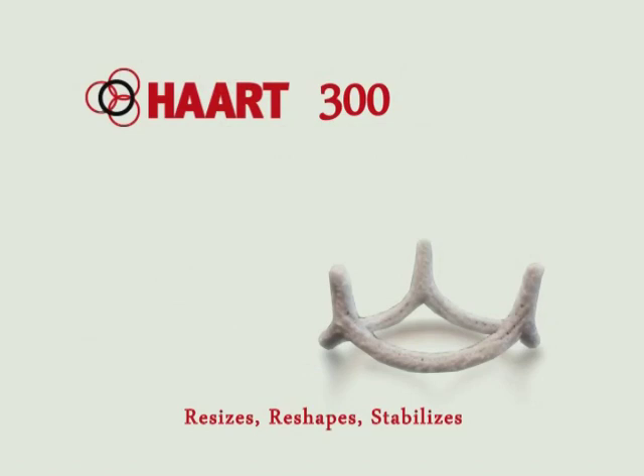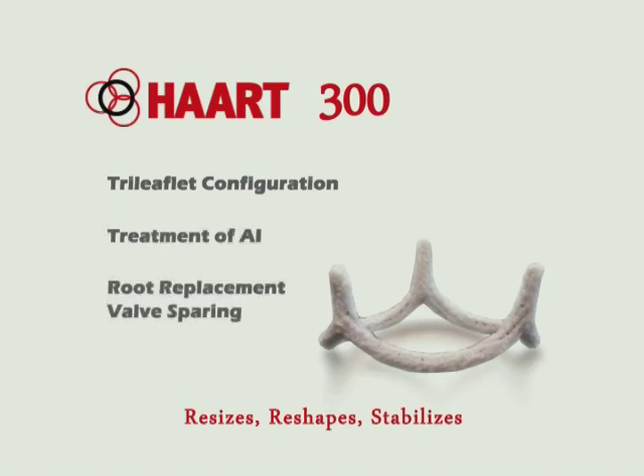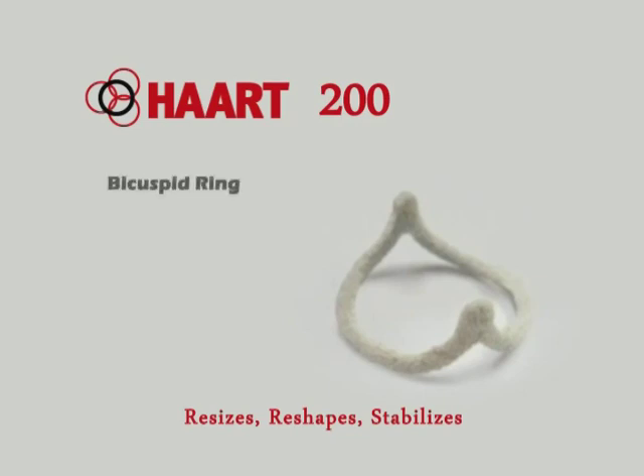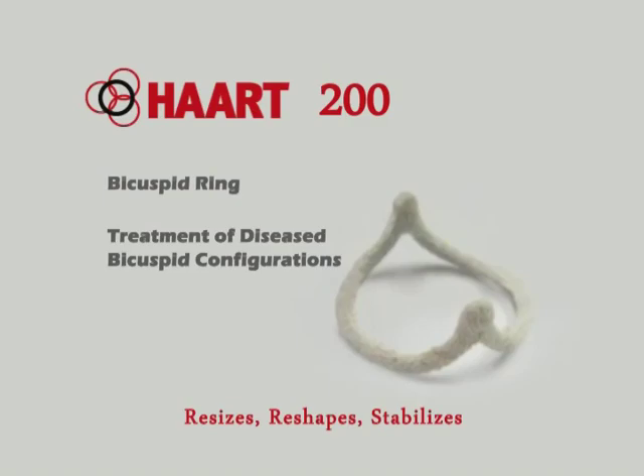The technology includes the HART 300 tri-leaflet device, designed for patients with leaking tri-leaflet aortic valves. The HART 300 may also be used for patients requiring root replacement and valve sparing procedures. The HART 200 bicuspid device is for patients with leaking bicuspid valve configurations.